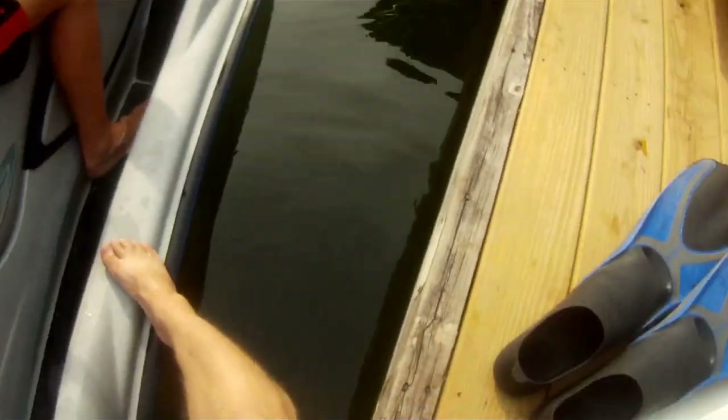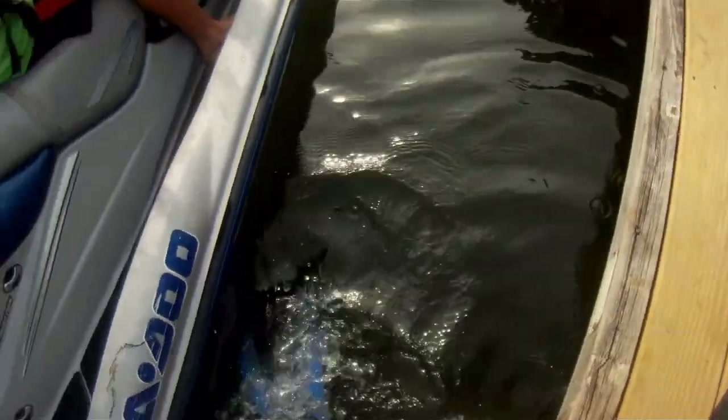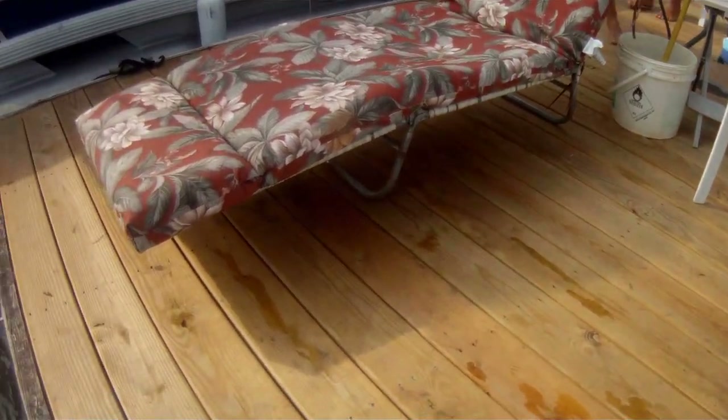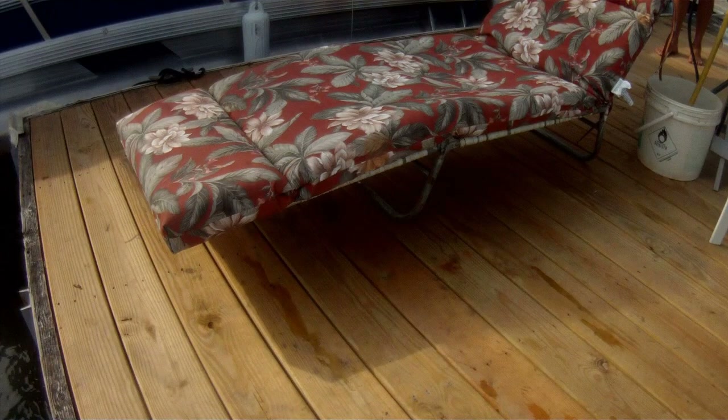Here I am doing my pre-dive safety check, sitting on the edge of the dock getting a little bit more information from the client who said she dropped her phone in the water. You'll hear me ask exactly where she dropped it, because I need them to pinpoint it so I can get a natural reference point. This first bit of information is very important to me.